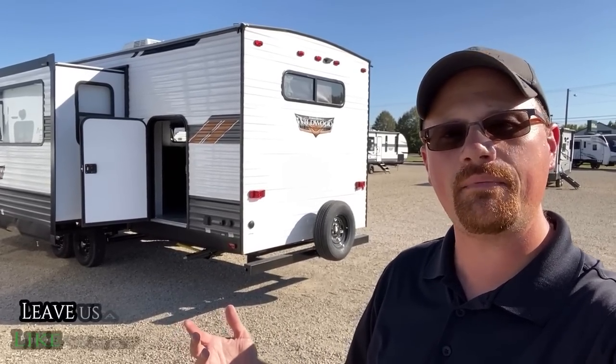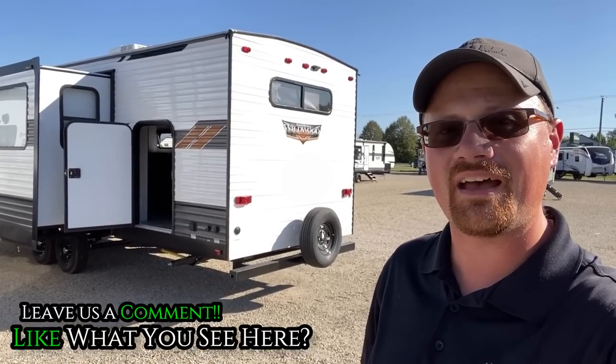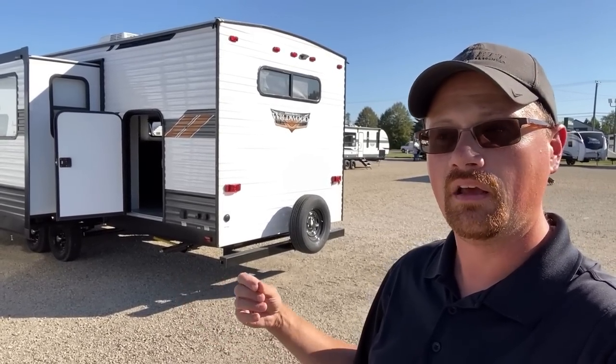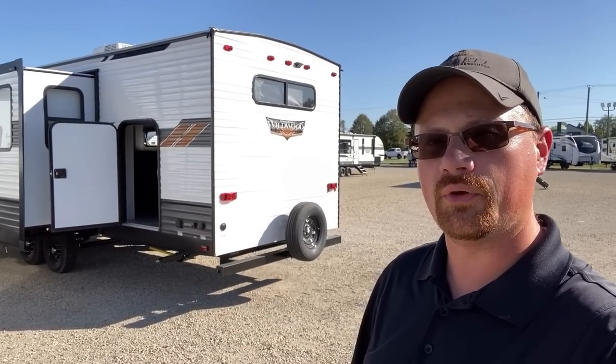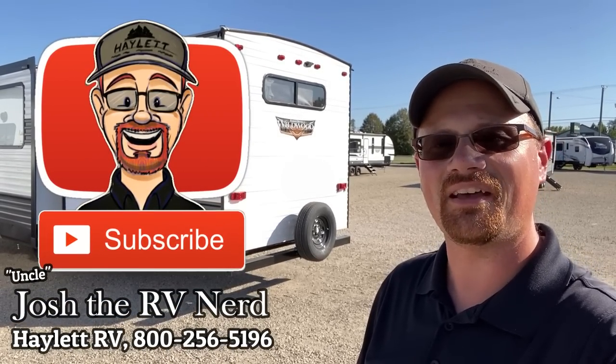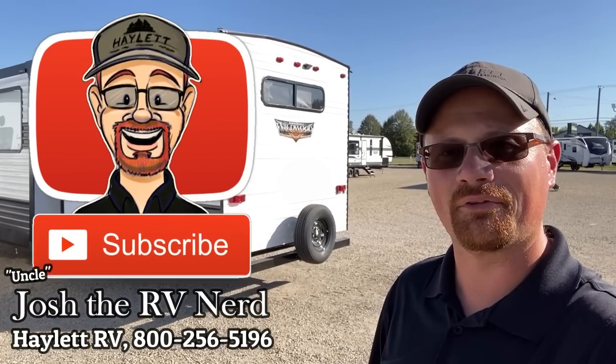Thank you very much for hanging out with us, folks. Leave me a couple of comments — let me know what you like, what you'd want changed, or any questions you might have. I leave you a link in the video description where you can check for pricing and availability. What would you do with this rear room? I think most people will use it as a bunkhouse, but what alternative use would you put it through? Love to hear from you. We're ready here at Hayland RV — we don't do hidden dealer fees, we just do everything else. Take care, stay safe, have fun, and happy Hayland camping everyone.